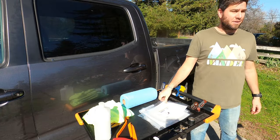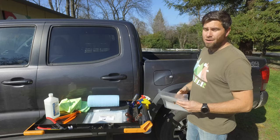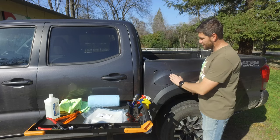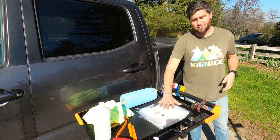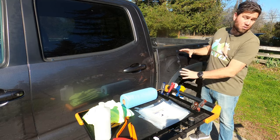Today we're going to be installing a Lamin-X protection for your gas tank door. This is a great protection because every single time that you're touching this door, prying on the door, you're going to be rubbing it and damaging the paint just a little bit. This protection film simply slides right over and covers the door exactly.